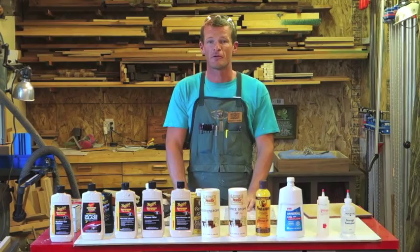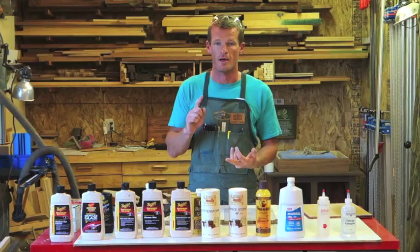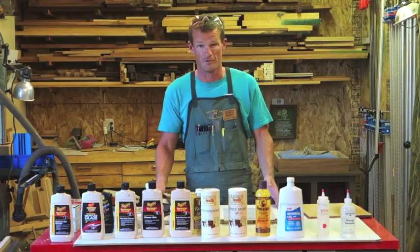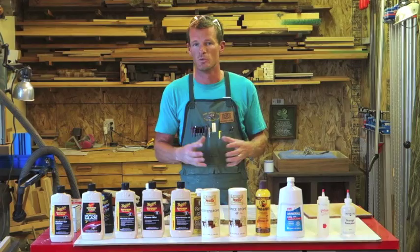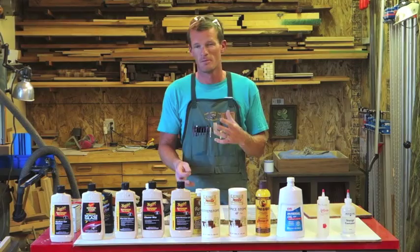Let's talk about the criteria needed for the rub-out process. First, you need your top coat — which could be nitrocellulose, shellac, water-based lacquer, an oil finish, a rubbed-on oil finish, or an oil or water-based poly. A top coat is needed for a rub-out process. Second is time. The industry standard is 72 hours, meaning you have to wait 72 hours before you can start. Ideally, you want to wait a little bit more — for shellac, nitrocellulose lacquer, or any two-part finish, ideally wait at least a week, preferably two.